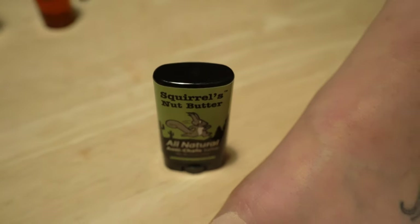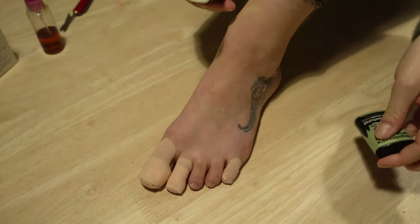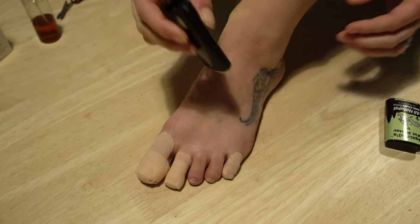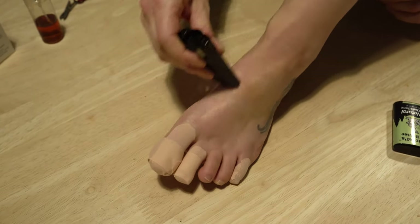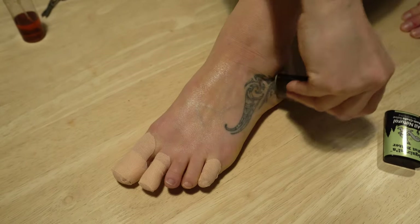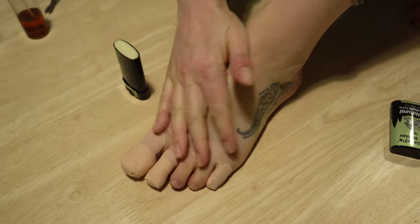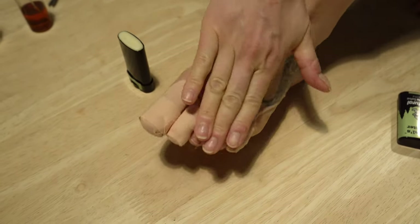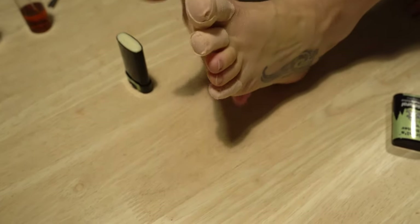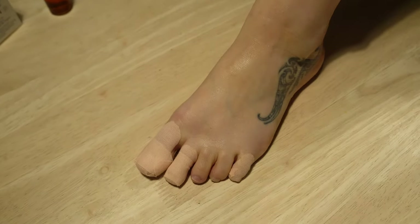Then I apply anti-chafe - I use Squirrel's Nut Butter, really, really good. There are loads of other products you can use, but this is good because it stops moisture getting in and stops you getting blisters. I do it all around the toes - I don't put it on the tape obviously, but on all the other areas. Get in between your toes as well and get your feet nice and covered.